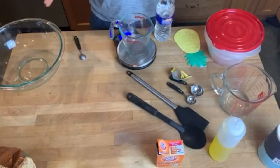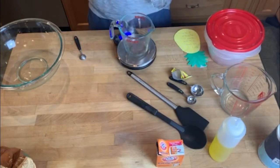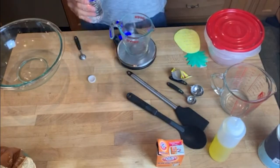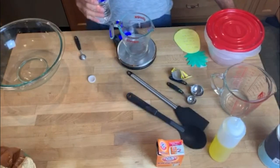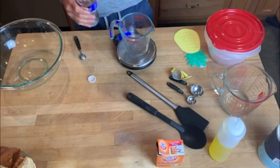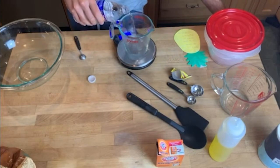The first thing we're gonna do before we mix anything is take care of the water, because we want to add the yeast to the water first to get it activating. We're making four pizzas, so we need 382 grams of water. I'm adding the water weight to the weight of the measuring cup — mine is 588 — so I'm looking for 970 grams total on the scale.